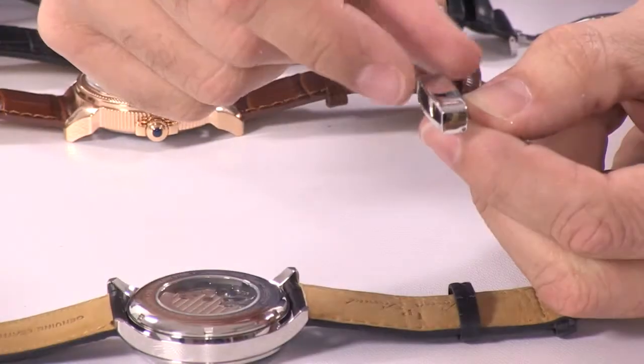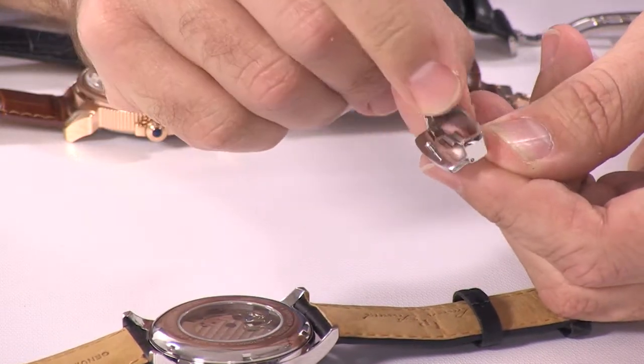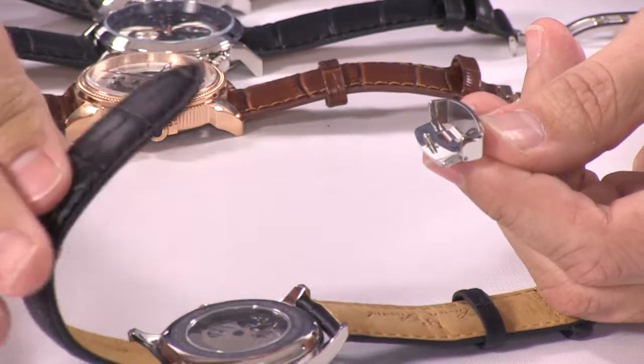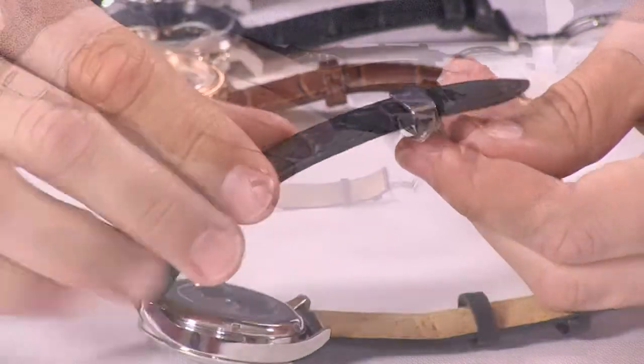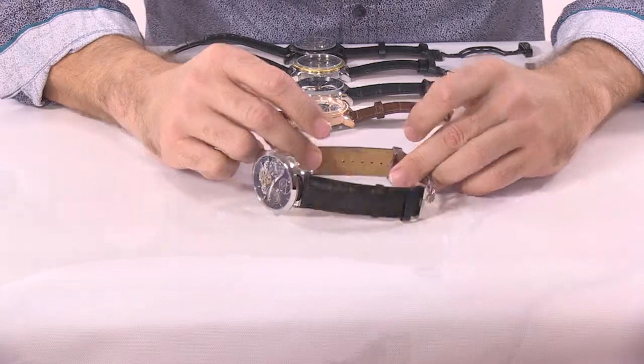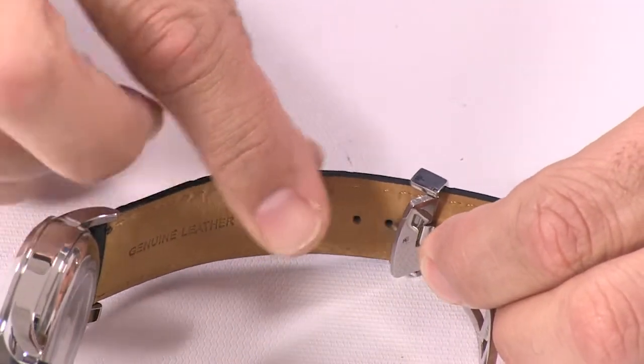The first thing you want to do is take that deployant — it comes in two pieces. So you're going to pop that open, and that's going to allow you to take the other end, the leather strap, and run it right through there. You'll see that there are multiple adjustments, and you're going to take a best guess on which size fits your wrist.